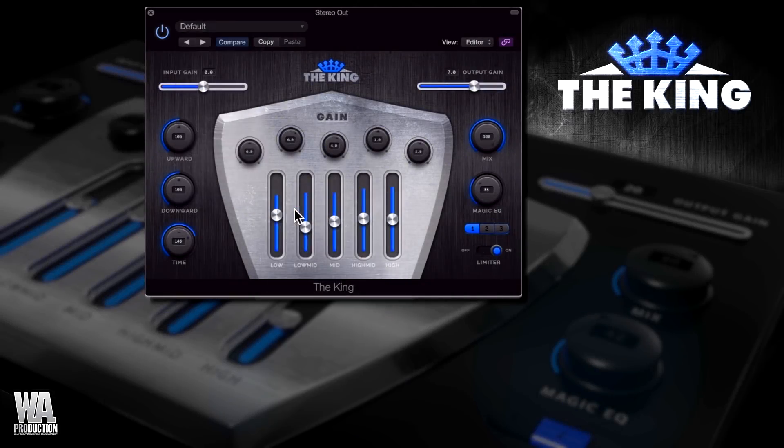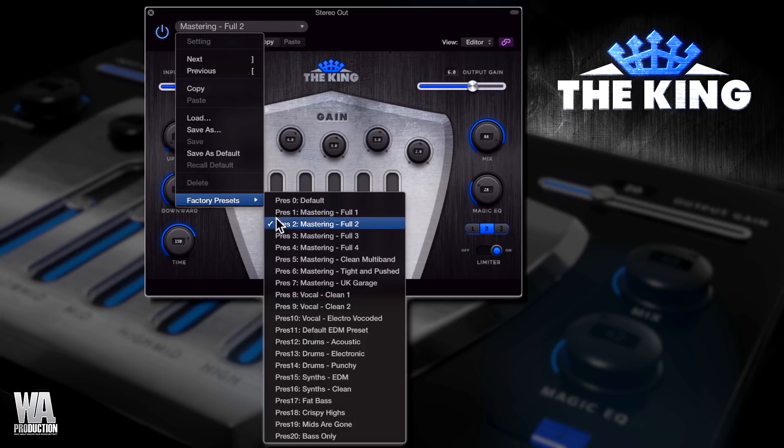This plug-in is simple to use, so if you just want to set it and forget it, you can use the 20 built-in presets to apply master compression. Some of the presets have been designed with specific instruments in mind.